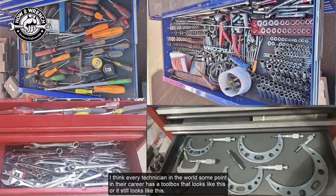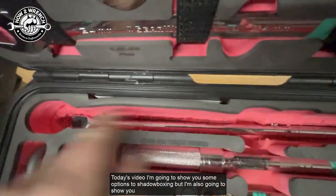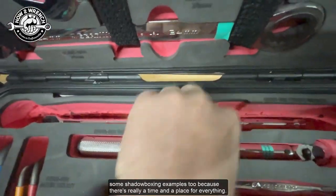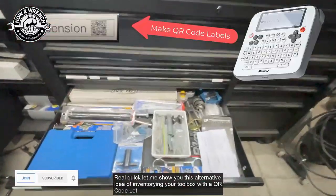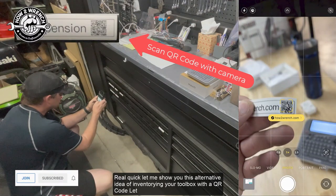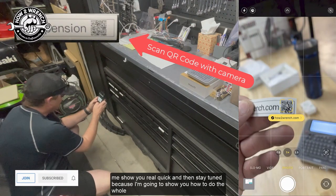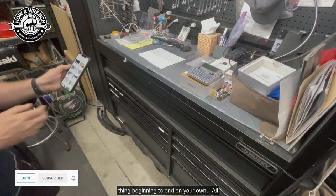I think every technician in the world at some point in their career has a toolbox that looks like this — or it still looks like this. In today's video I'm going to show you some options for shadow boxing, but I'm also going to show you some shadow boxing examples, because there's really a time and a place for everything. Let me quickly show you this alternative idea of inventorying your toolbox with a QR code, and then stay tuned because I'm going to show you how to do the whole thing beginning to end on your own.